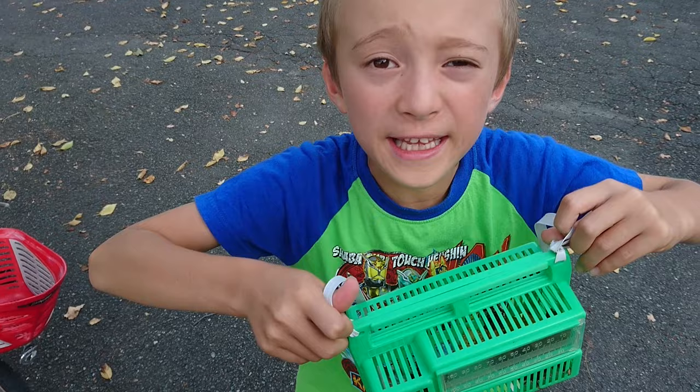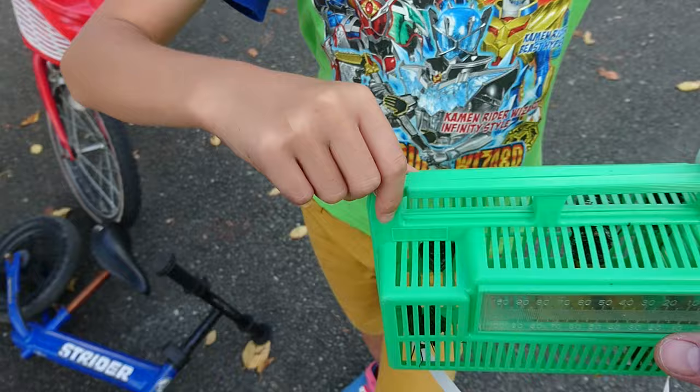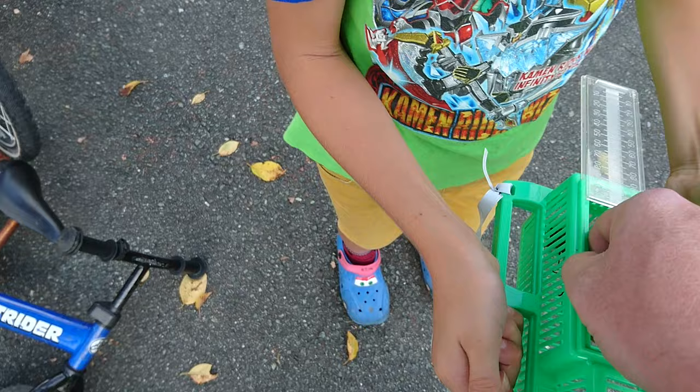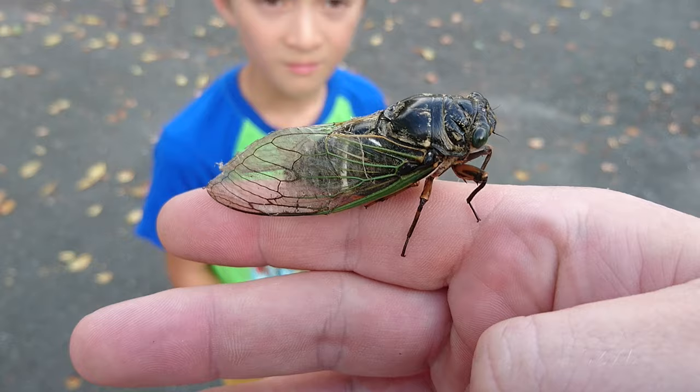What have you got there Duncan? They are loud, they are noisy — they are the sound of summer around here. We're not doing too badly, not too many. We're gonna let them go. We got them all. I want to get one out, see if we can see it. Hold the box please.